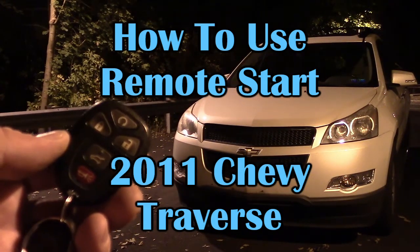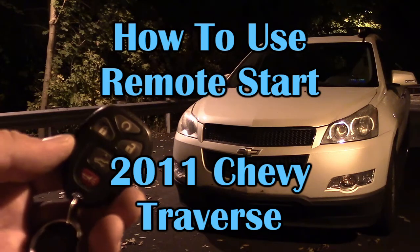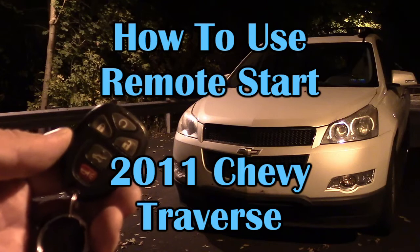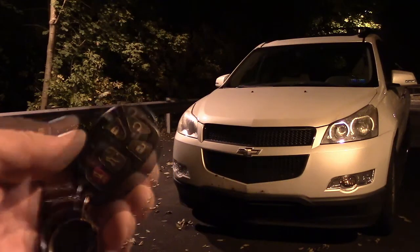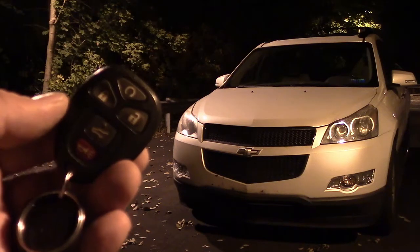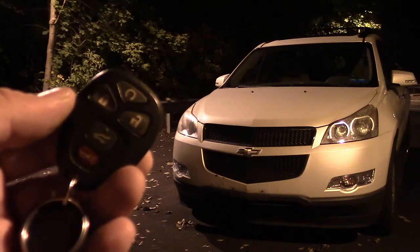Hi everybody. This vehicle is a 2011 Chevy Traverse and this is the key fob for it. This key fob has a remote start feature and it's pretty easy to use. First, you have to lock the doors by pressing the lock button.